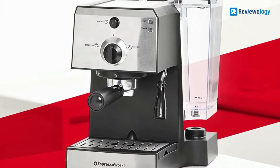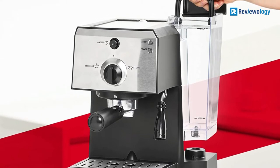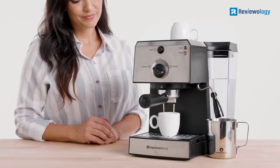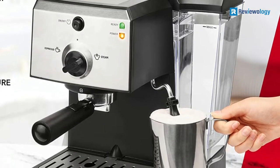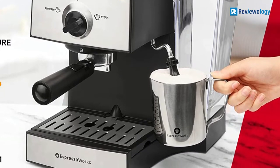A milk reservoir is easily removed to fill it with milk, and store or clean it. Adjustable drink trays allow you to choose whatever size cup you want. You can view the water level conveniently from the front, and the handle on the tank makes it easy to remove, clean, and refill.